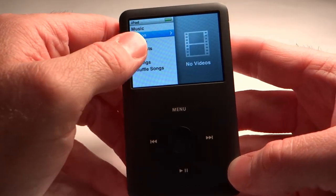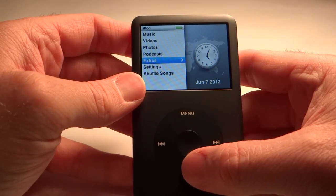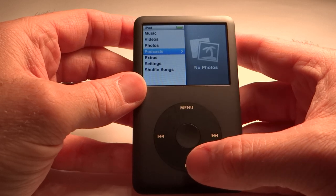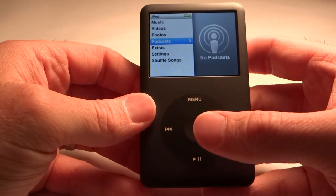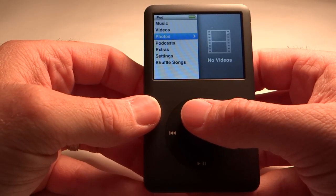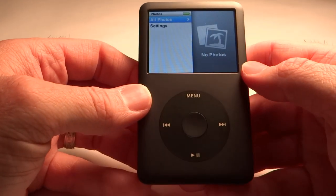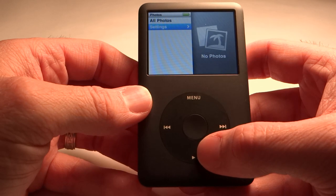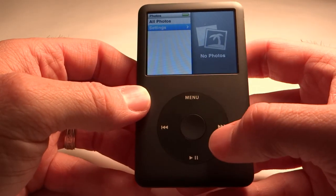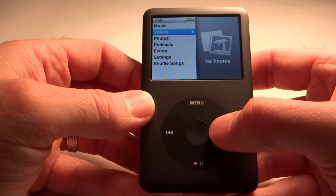On the left-hand side is your navigation. To move up and down, you just circle on the wheel and it moves back and forth. When you want to go further into the navigation — say you had photos on here — you would navigate to photos and click, and it'll take you inside that portion of the navigation. To go to settings, you roll down to that and click again. To go back to the main navigation, you just hit menu and that takes you back to where you were before.